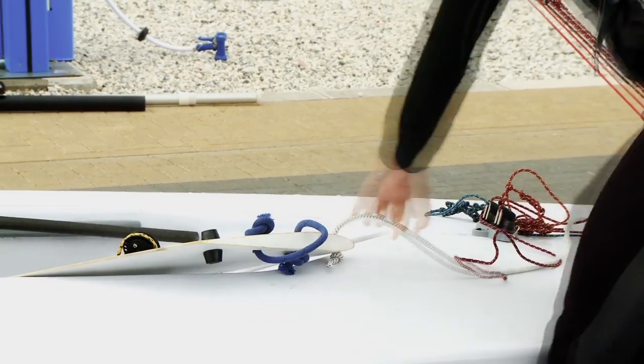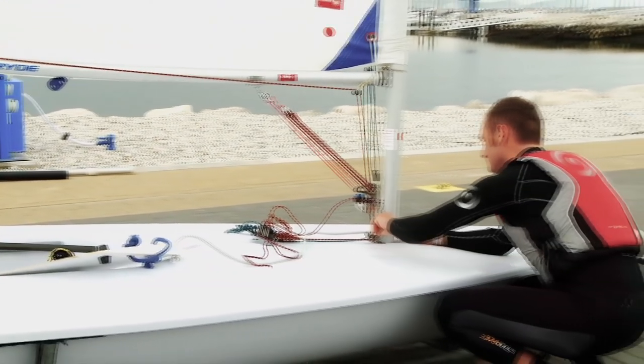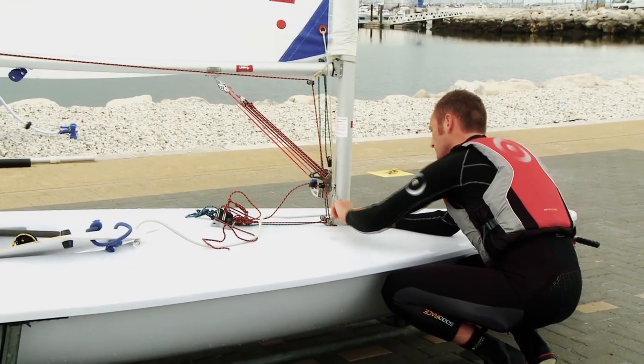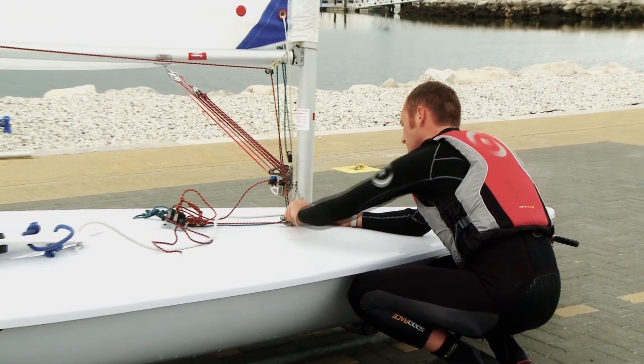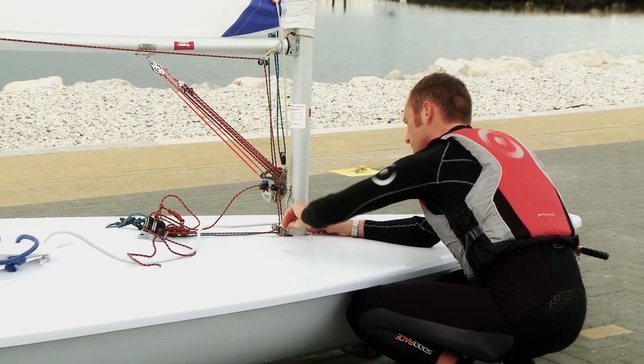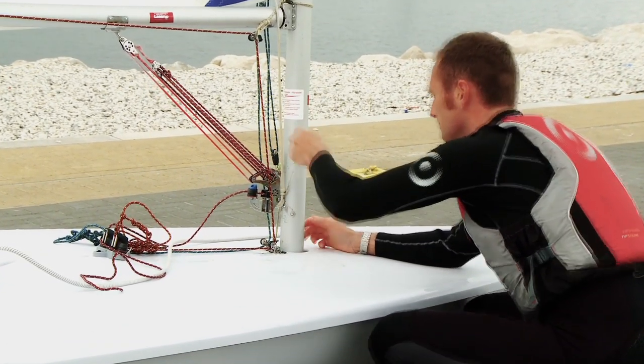When you come off the water, make sure you wash the boat down well to remove any salt, and as you derig, just check all the fittings and the ropes for any wear or tear. Make sure you do any boat work as soon as possible — don't leave it until the morning before your race.